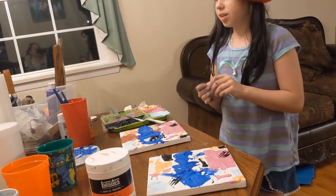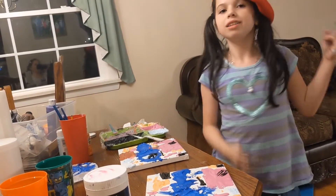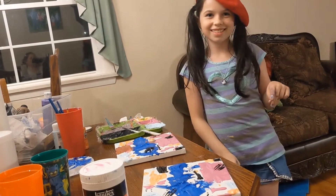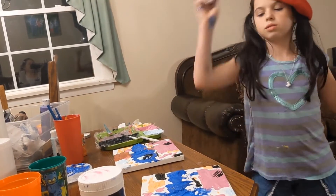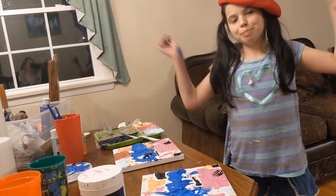I really like this painting because it was fun to make. That's why this is my favorite painting so far. Bye!